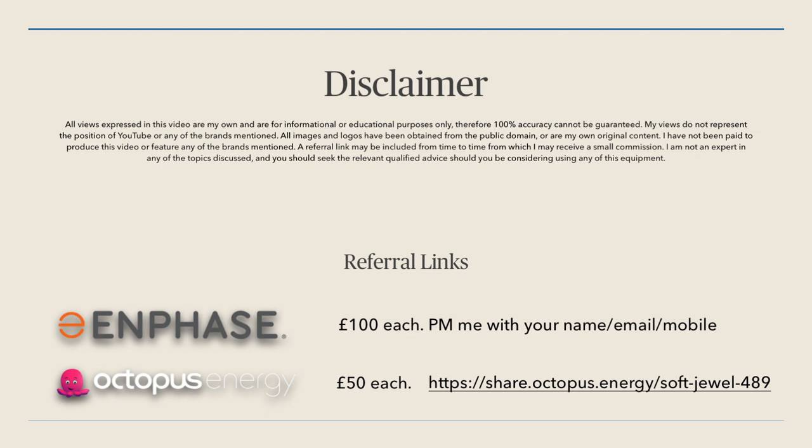Also, if you're interested in getting an Enphase system, they're currently offering £100 each as an Amazon voucher. All you need to do is send me a message with your personal details and I will refer you. The email address where you can contact me is on my YouTube account.